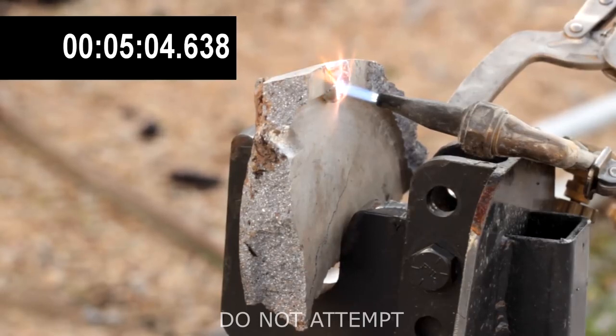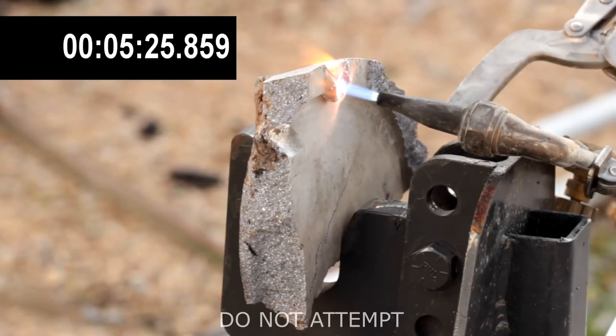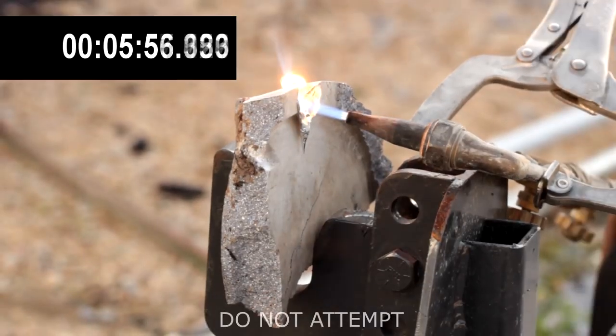the average temperature of the metal sample was maxing out our infrared thermometer at above 1,200 degrees — well above the ambient temperatures you will be cooking at. It actually took 5 minutes and 26 seconds for the portion under the 6,300 degree flame to begin to melt.